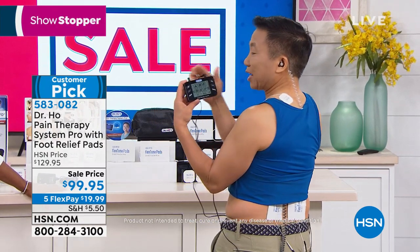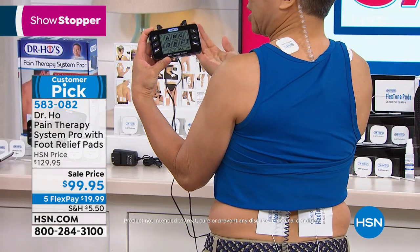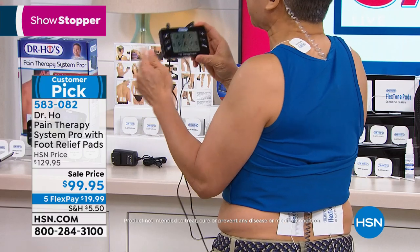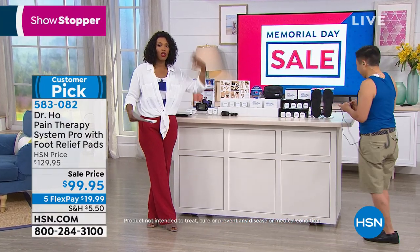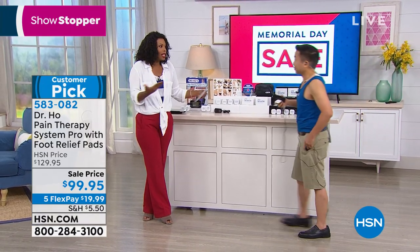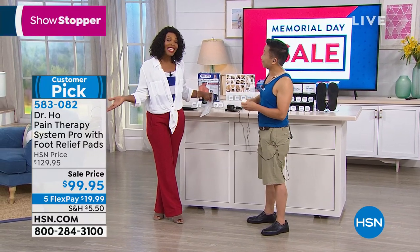You can use the big pads over the sciatic nerve area to relieve hip pain and pain in the back of the leg. It's really like two machines in one — I can treat two different areas in basically half the time. Or two people can actually share the same device, because you've got two inputs with separate controls. You could use one and your spouse could use the other — sitting down watching TV together, controlling your pain together.